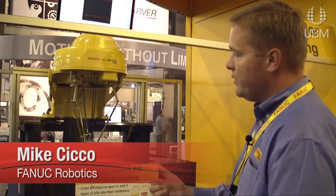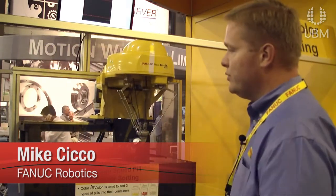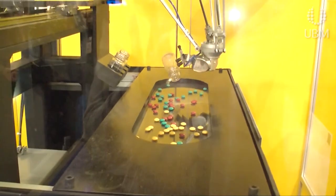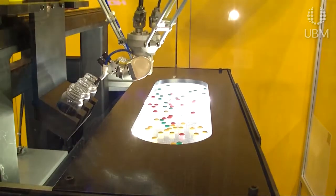The other interesting thing is we put this robot on a linear slide. We took a standard robot and gave it the ability to walk — move from side to side. We're obviously highlighting pill sorting here, but there's a tremendous need for medical packaging, medical sorting, and medical handling, and we make these types of robots.